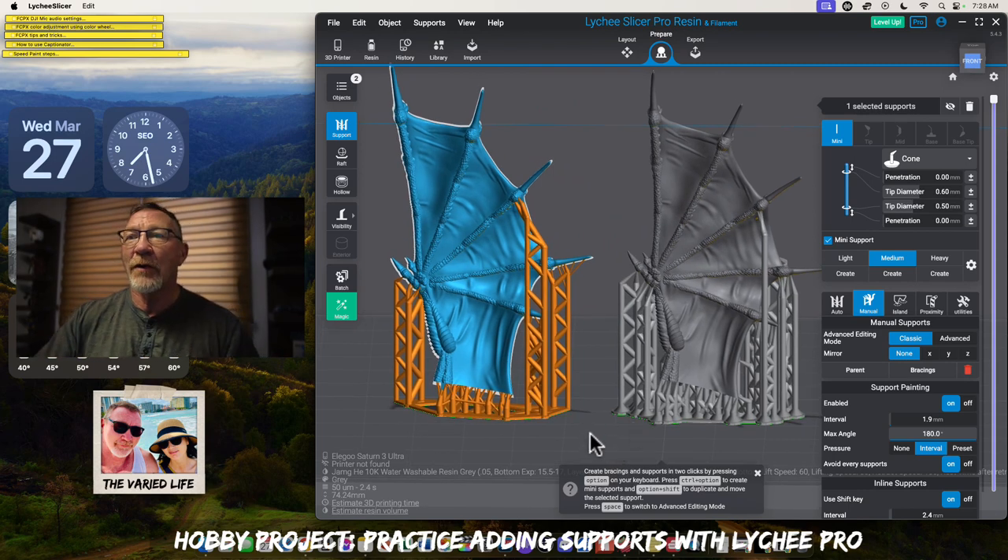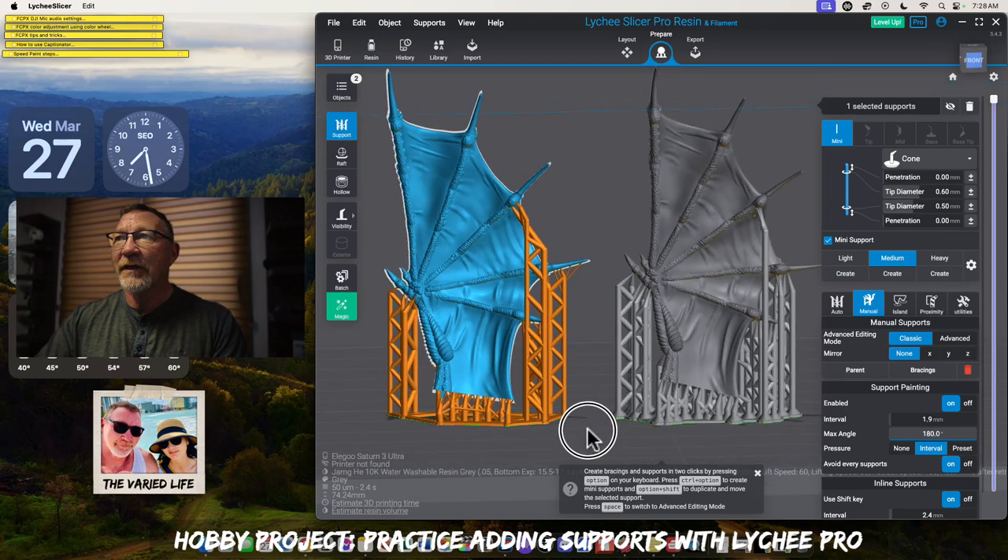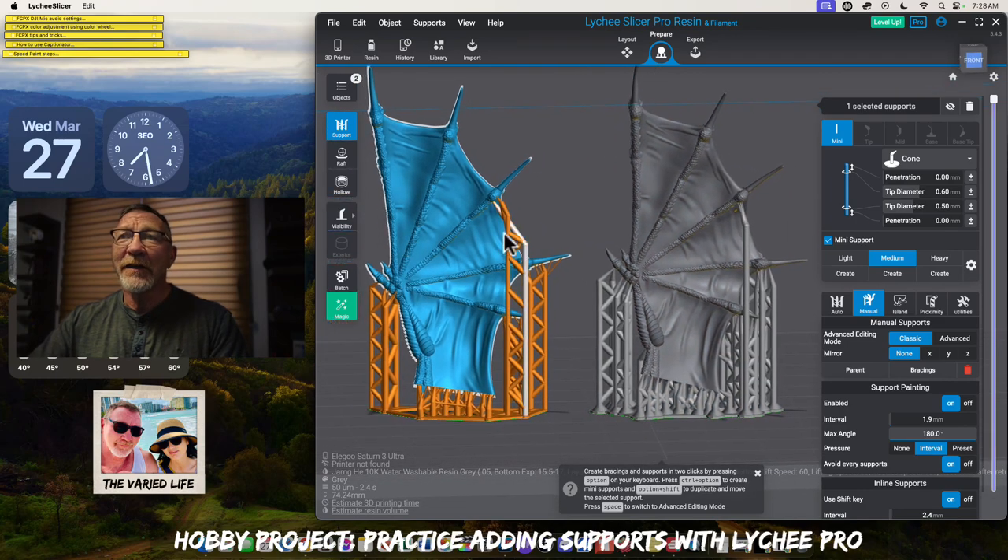It's a learning curve and it's trial and error. I found this is a great way. Once I understood — you get the very first island and put a medium — you definitely wouldn't need a heavy on something this small. Even if you scaled this up to 200%, you wouldn't need any heavies. Everything could be done with mediums.